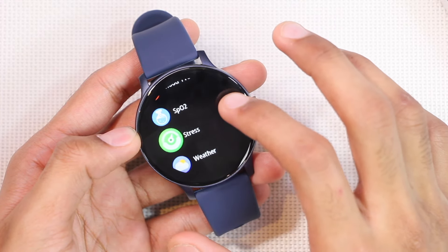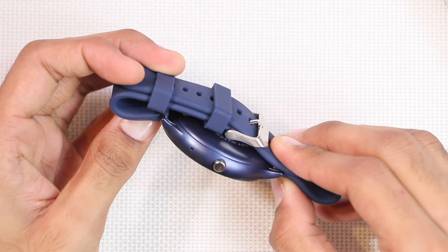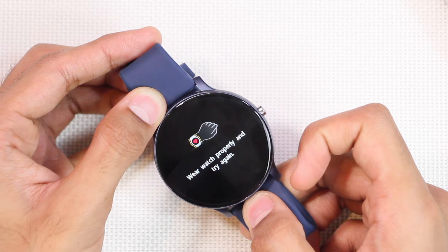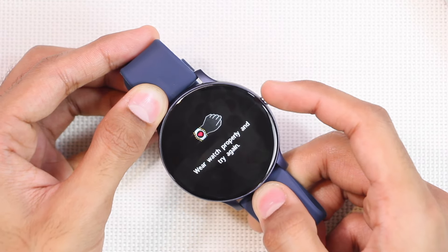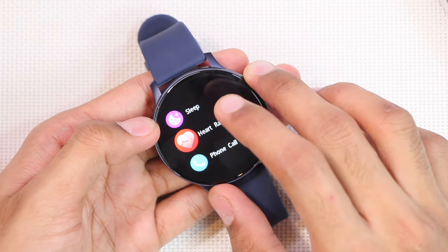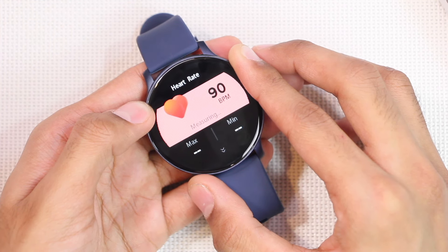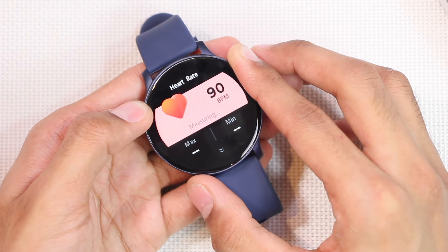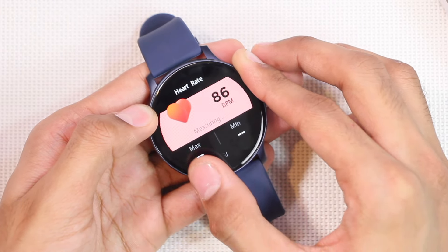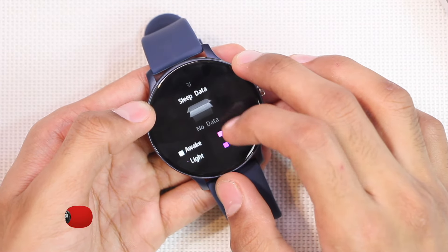We also get a heart rate, blood pressure, and blood oxygen level checker, as well as a stress checker. When used without wearing the watch properly it shows an error: 'Wear the watch properly and try again' — impressive weight detection for this price range. Testing with my fingers, I manually counted about 90 beats per minute, and the smartwatch showed quite accurate values. It also has a sleep tracker, which should work well given the wear detection.